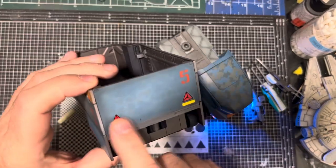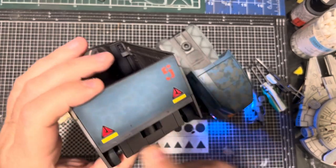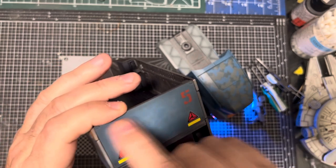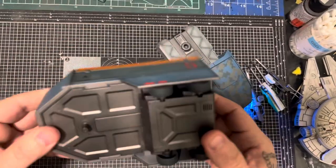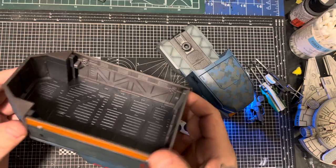There are lights down here that I've got to paint in, and I've got to do the top lights as well. But yeah, pretty effective, pretty easy. Super easy to put together, and you can do a lot with this if you're that way inclined.